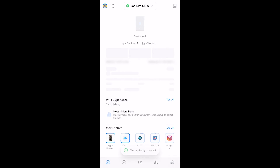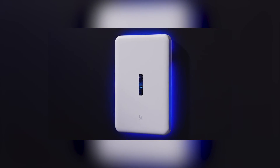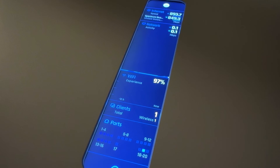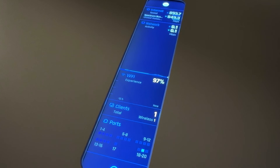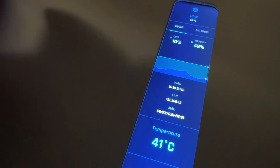Then it will take you into the controller as you'd see it with any other controller, so that you can configure your network in detail. Once your UDW is set up you can wall mount it. Lastly, the built-in touchscreen shows some basic information about the UDW, allows you to run a speed test, and change some basic device settings.